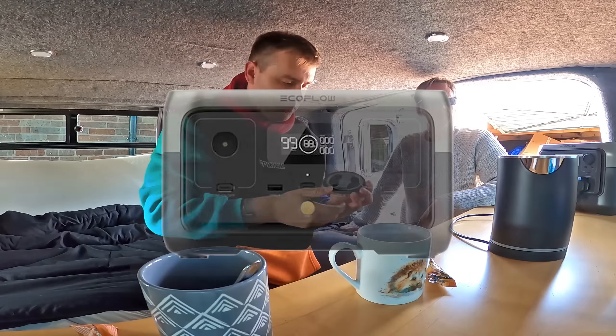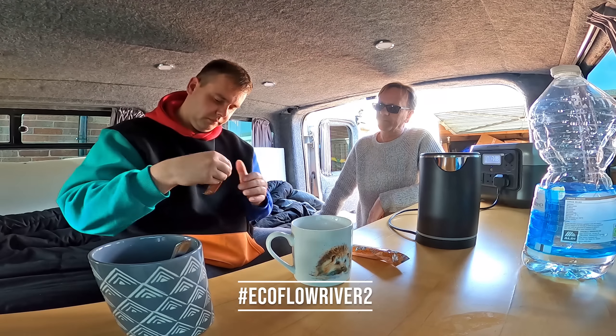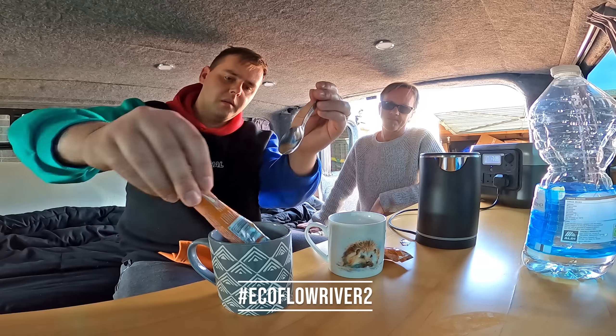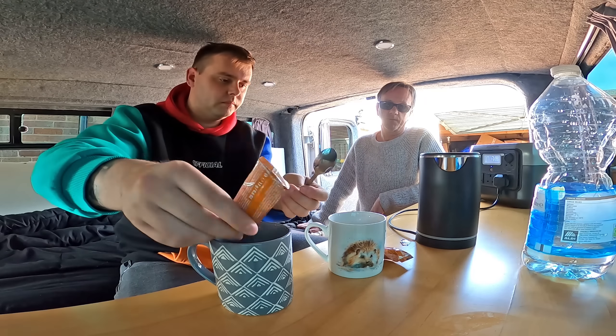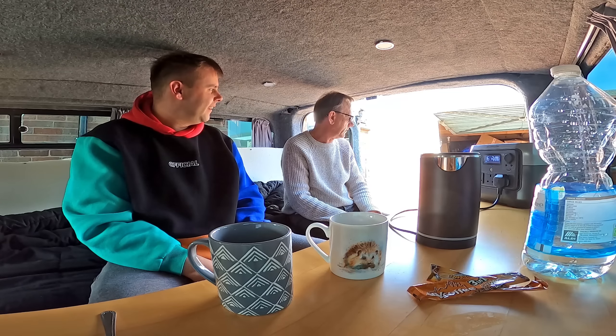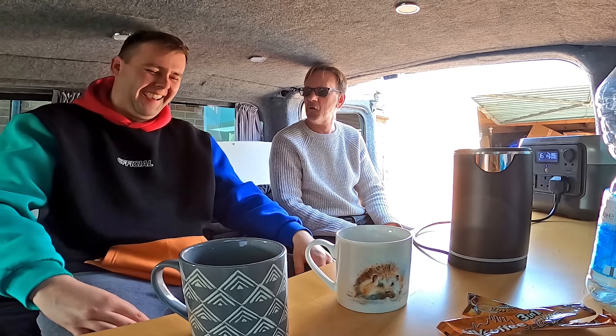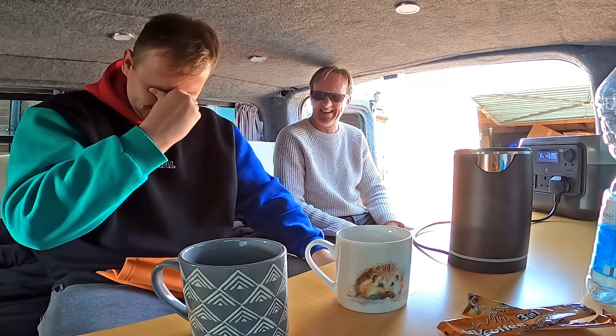Just while the kettle boils — I mentioned how you can win an EcoFlow River 2. All you have to do for a chance to win is leave a comment below this video with the hashtag EcoFlow River 2, be a resident of the UK, subscribe, and enable all notifications. I'll be announcing the winner on my community tab soon.